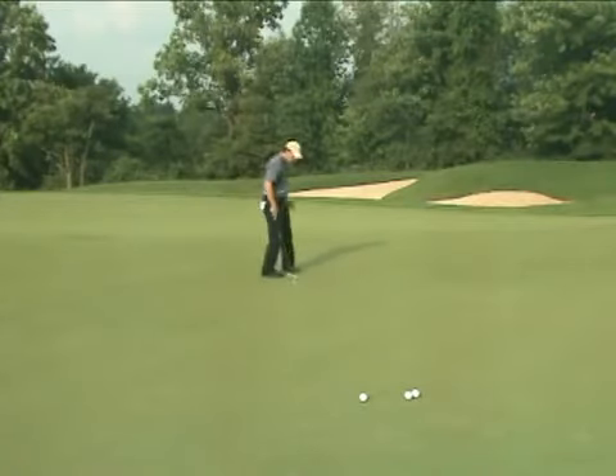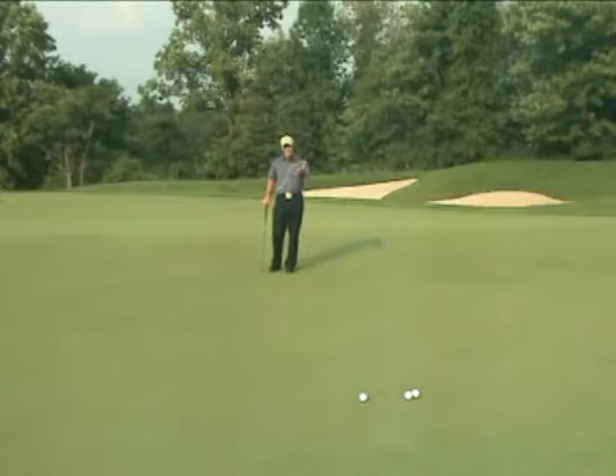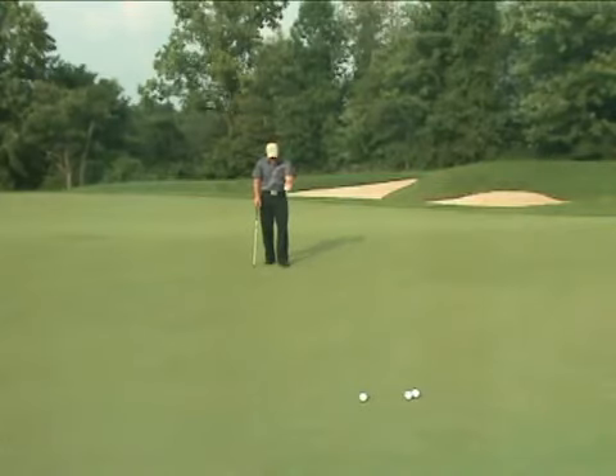The next thing I'd like you to do is just take a moment to look from the opposite side. Everyone knows you should crouch down behind the ball and look towards the hole, but I want you to take just one second to look from the hole back to the ball. Use your imagination — picture the ball going up the slope and then turning in the downhill direction. That's a great place to start.